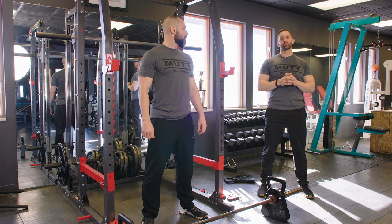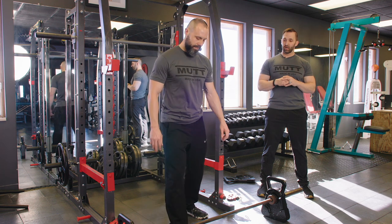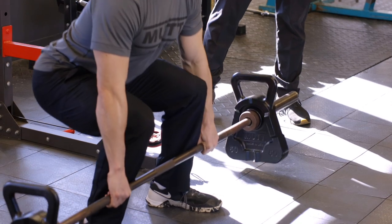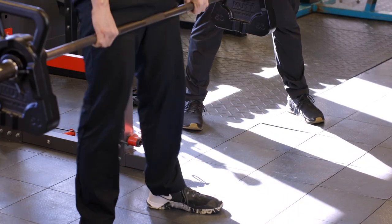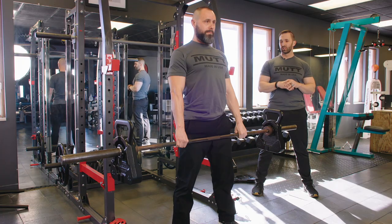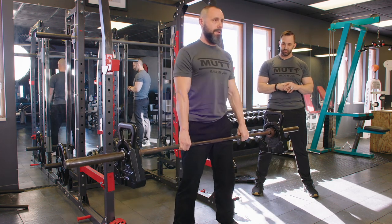The next exercise we're going to perform is the deadlift. Andy is going to use the 50-pound cowbells and he's going to perform five reps. Andy's not going to hit the ground on the way down with the cowbells — this is going to force him to use his ab muscles and his stabilizers. As you can see, the 50-pound cowbells are swinging as Andy's doing this exercise, which is making it a little bit more difficult for him.